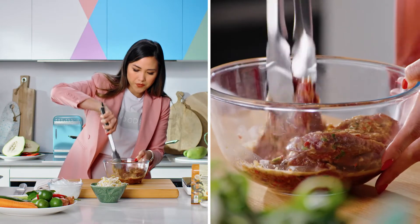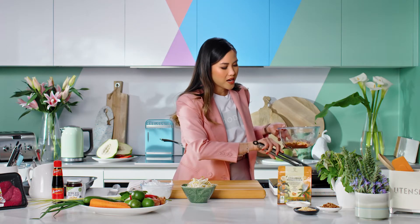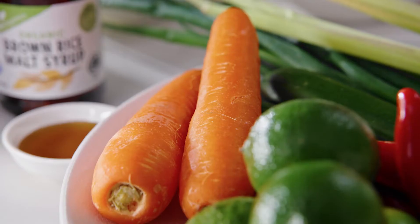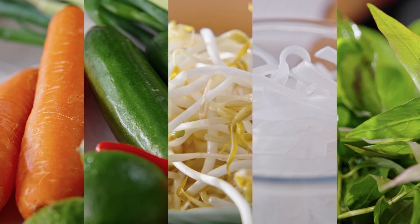Quick turn. Now we're going to put the kangaroo fillet in. That's just going to cook for three minutes on both sides — we'll flip it over halfway. While the kangaroo is going, I'm going to make a quick salad to go with it: carrot, cucumber, bean sprouts, mung bean noodles, and some Asian herbs.